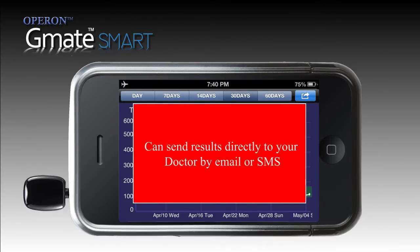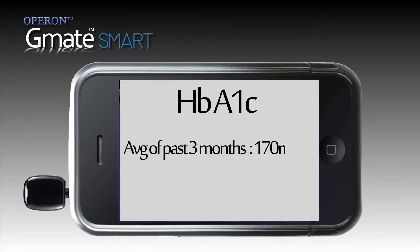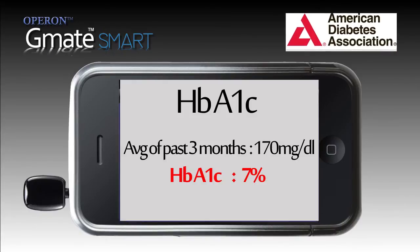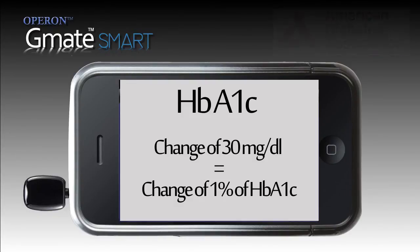The GMATSmart can send the results directly to your doctor by email or SMS. Your average sugar of the past 3 months also represents your HbA1C result. For example, if your average sugar for the past 3 months was 170 mg/dL, your HbA1C will be around 7%. The American Diabetes Association has set HbA1C targets at 7% for people suffering from diabetes. Every increase or decrease of 30 mg/dL means a change of 1% on your HbA1C.